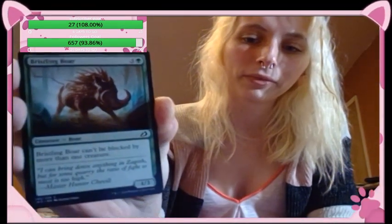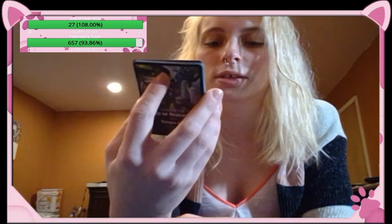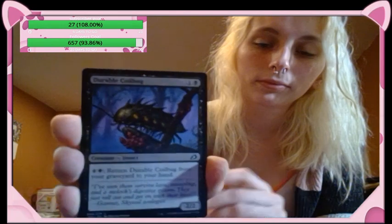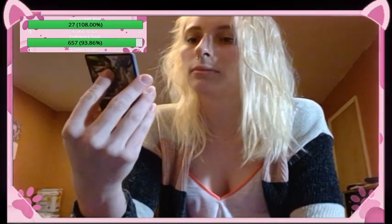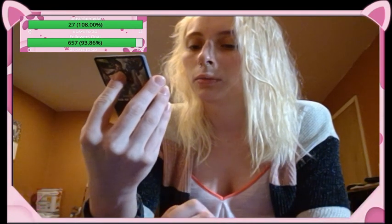Dang. Bristling Boar — creature boar, can't be blocked by more than one creature, it's a four-three. Jesse said suffocating fumes like his kittens at night — apparently they have farting; it's awful. Convolute — instant, counter target spell unless its controller pays four. Durable Coilbug — creature insect, four colorless and a black to return it from your graveyard to your hand; it's a two-two. Imposing Vantasaur — creature dinosaur, vigilance, cycling one colorless, three-six. I kind of like the name — Vantasaur.